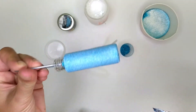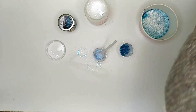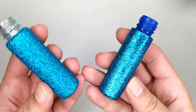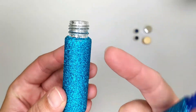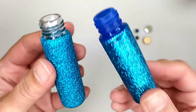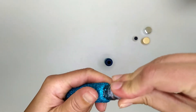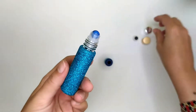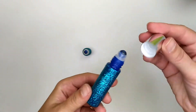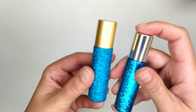It's done — let it dry overnight. Okay, both bottles are dry, both are nice, no glitter coming off. They have texture but you can use them like this. I use a lapis lazuli gemstone with the bottles — it's matching with the color and you can get the benefit of the gemstone. You can choose a silver or a gold cap.